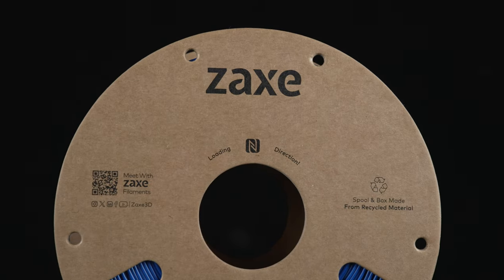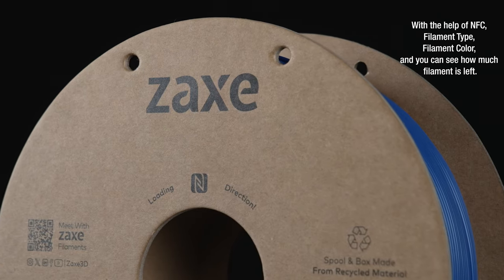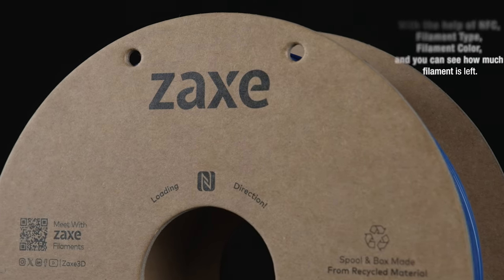NFC technology is built in. With the help of NFC, you can identify the filament type and filament color, and you can also see how much filament is left.